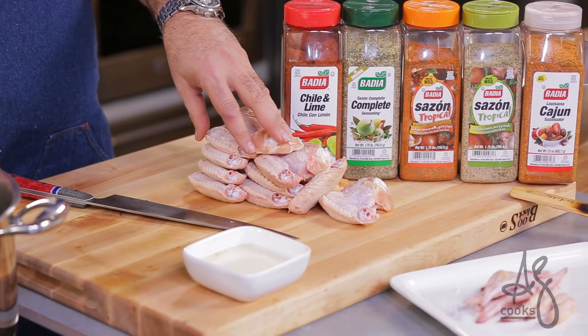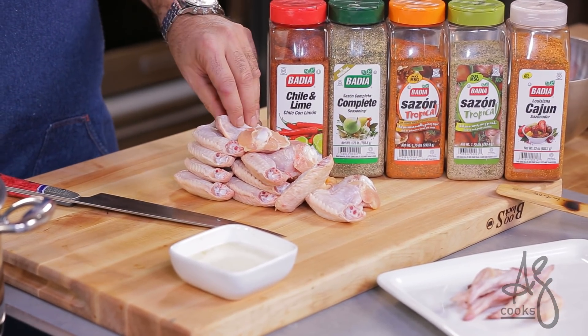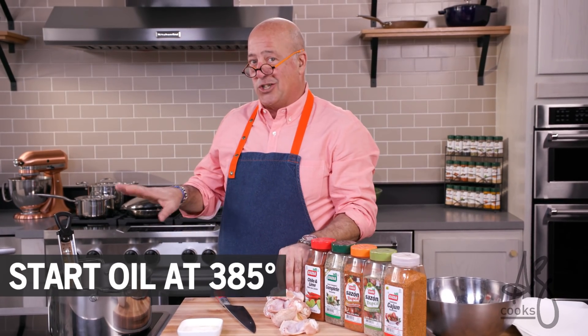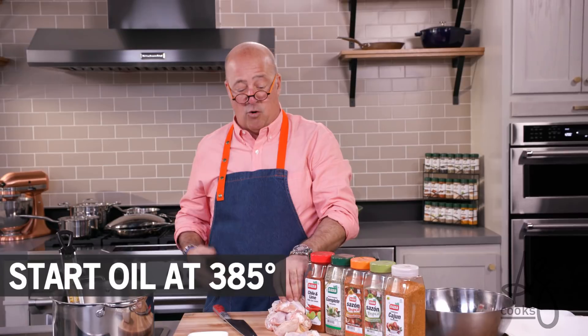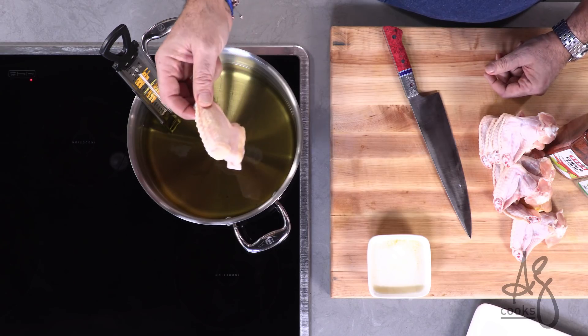We have our oil. You can fry wings between 350 and 375. I have about a pound and a half of cold wings from the refrigerator that are about to go into hot oil, so I usually start out at about 385 because the temperature's going to drop almost instantaneously. And in they go.